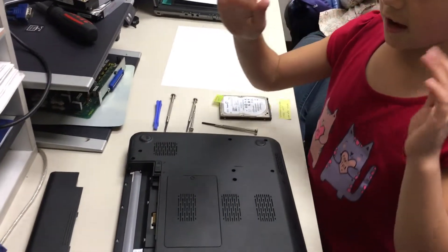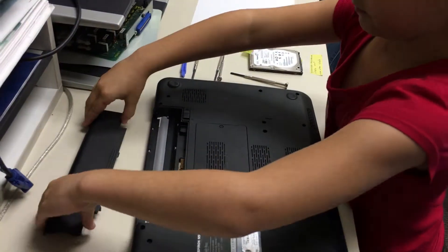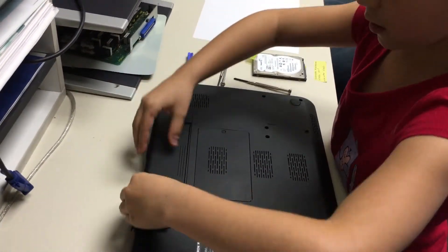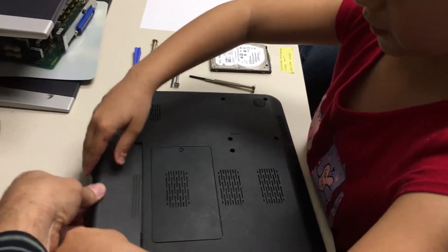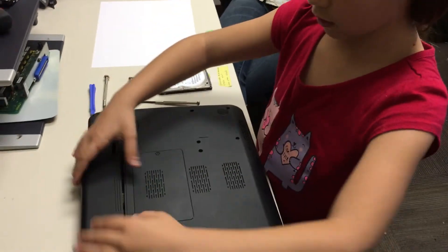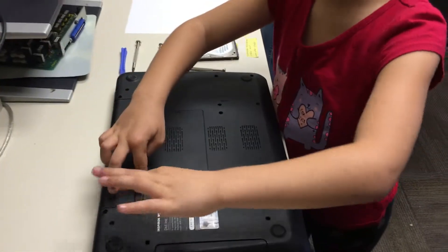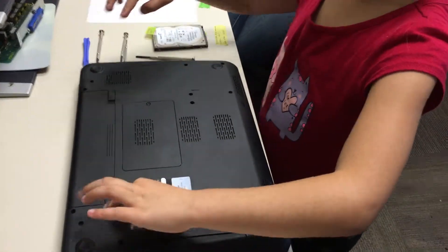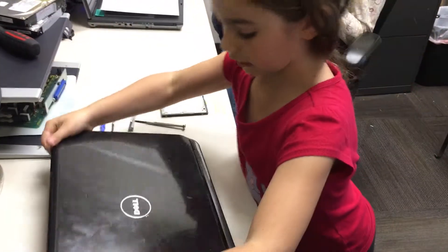Last we're gonna take the battery and put the battery back in again. Let's go ahead and get the battery in, screw it in, and we want to turn it over. This is our Grandpa's laptop.